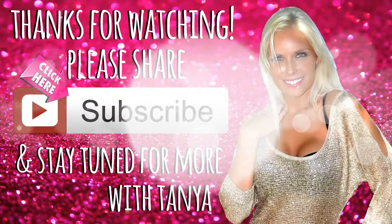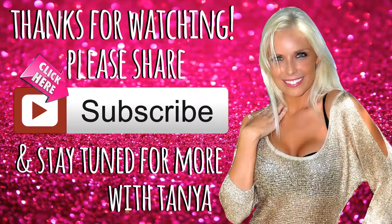But until next time, thanks for watching. Please subscribe if you haven't already. I love you guys. Good night, good morning, wherever you are. Bye guys.